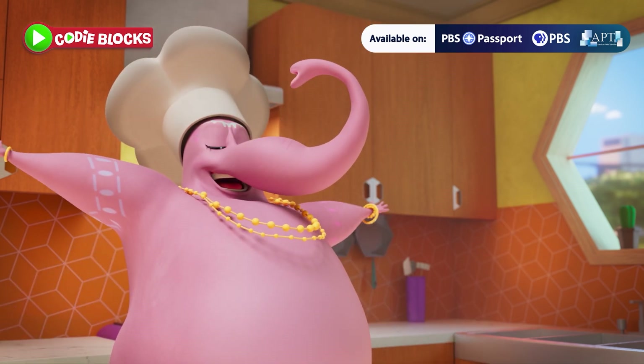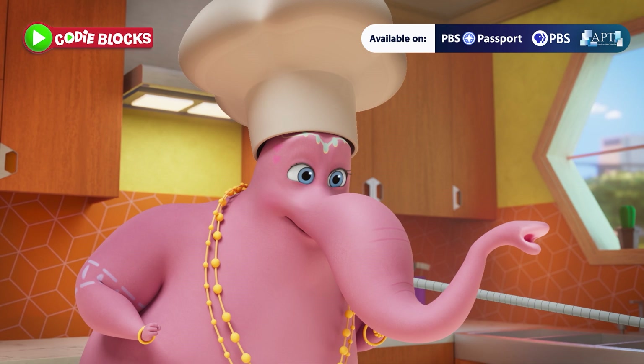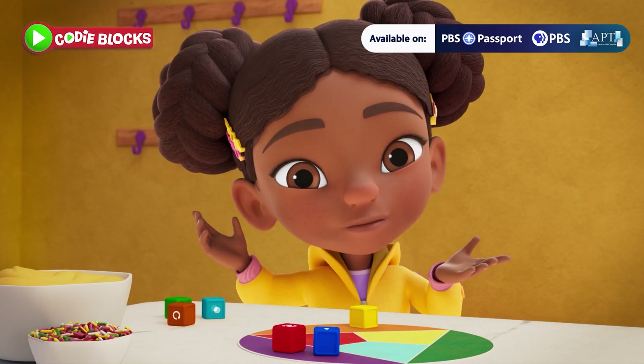I have an idea, Mia! Why don't we make the cupcakes purple — your favorite color! Great idea, Velvet! Looks like we're making purple cupcakes!